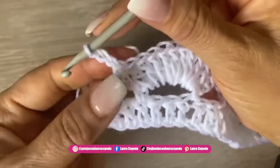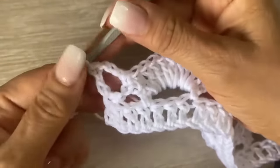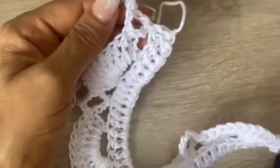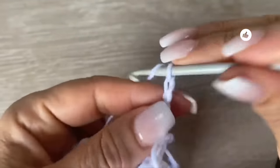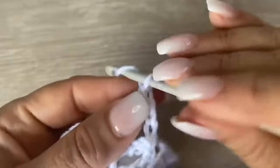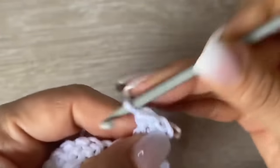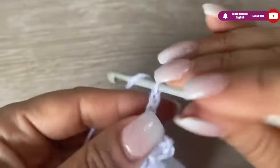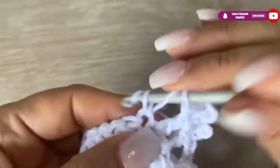At the end of the row we will finish with three chains and right here at the edge we are going to make the last double crochet. Now we will have something like this when we finish the row. Turn around and go up with three chains — one, two, and three. Then right away we are going to complete the next shell making double crochet over double crochet, but we are going to make the picot. Over each double crochet we will go up with three chains and then come back to where we started and make a single crochet. Like this we are going to continue, so we will have nine double crochets with nine picots.